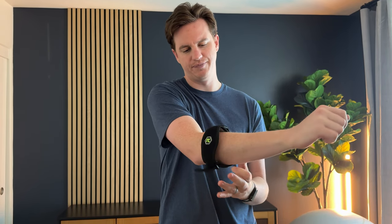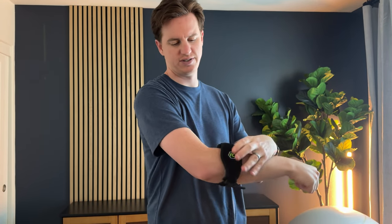Both sides are velcro, so there's lots of adjustability on where you want this pad to sit. I like the logo facing down — you just slide it up and figure out where you want it to sit.